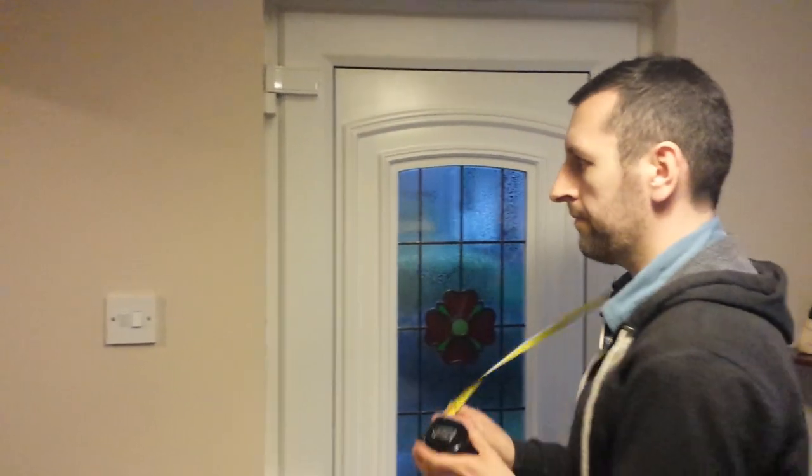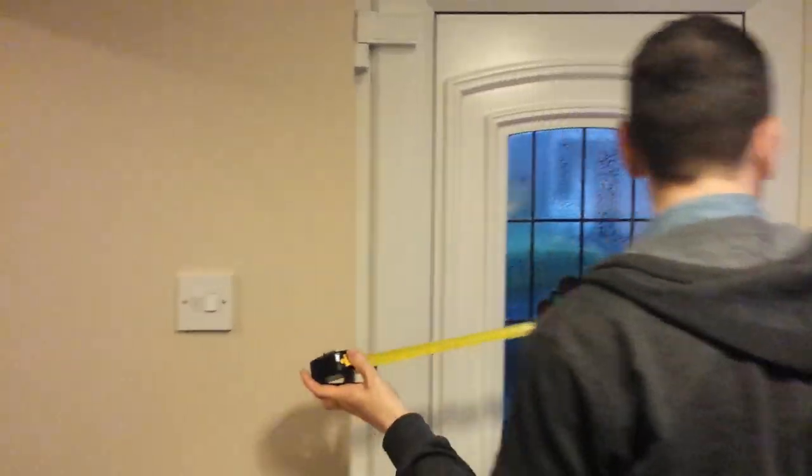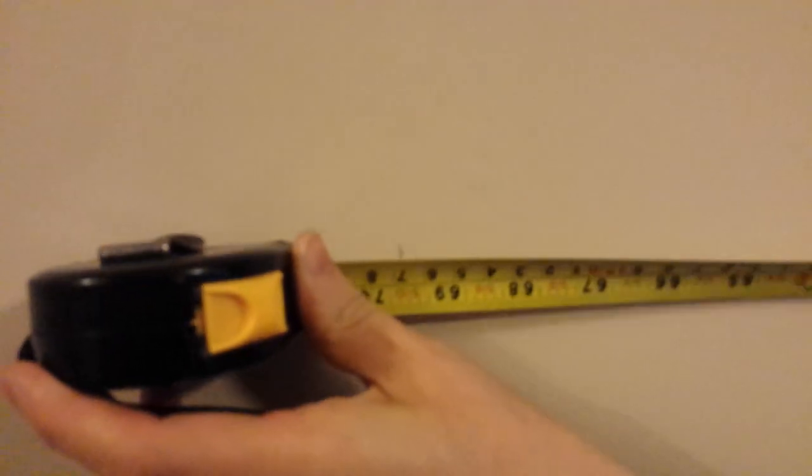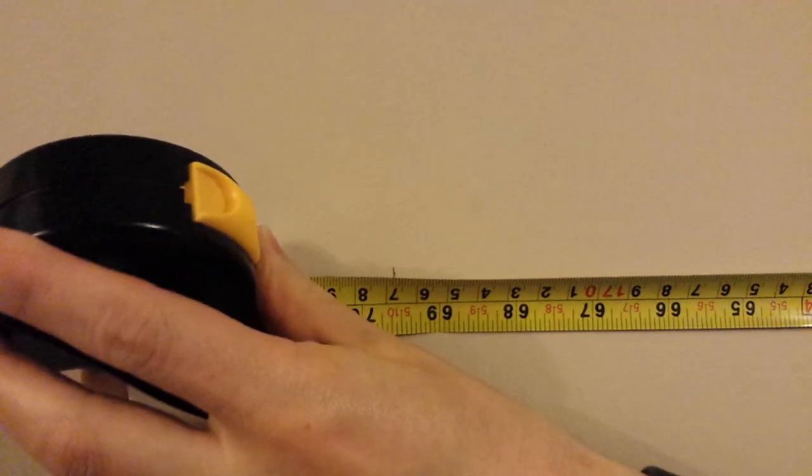So we know that Big Rob is 173 centimeters, so how tall do you think his arm span is? Well, let's find out. While you're using your tape measure, I'll push it right against the wall. Make sure — this is the hard part, actually doing it yourself — so it's touching there.